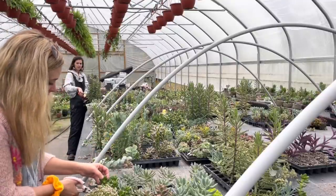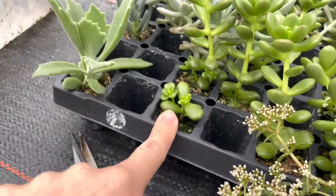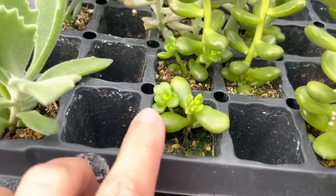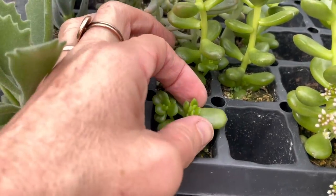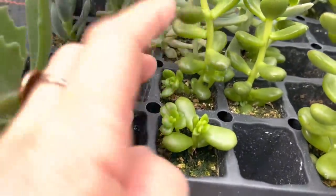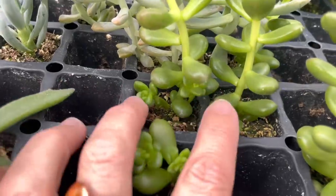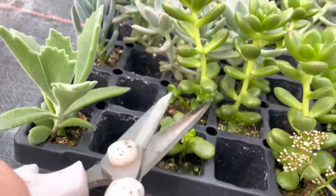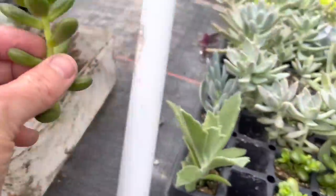I had to show you this — sister cut this one off probably last week and it already started to shoot off two more little babies. You can see the cut right there. I'm going to cut this one off because it wants to shoot off babies, and cutting it will help those babies be stronger. I'll just chop it and put it in my bucket.